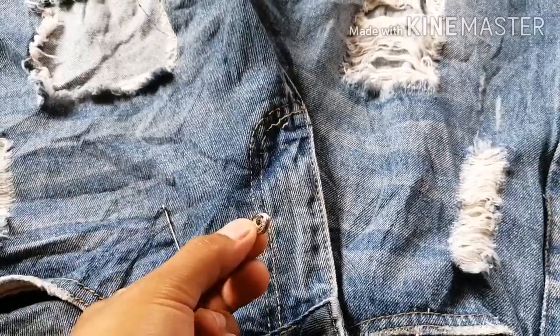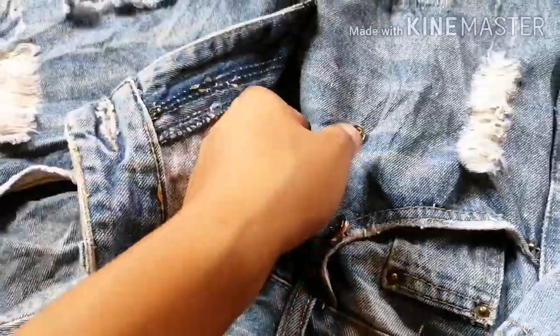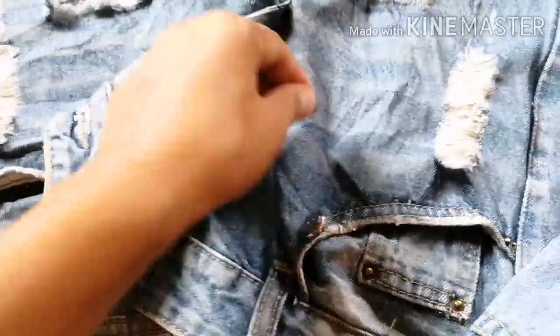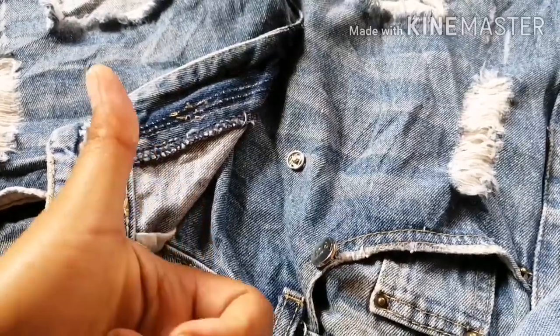The final part is to add one or two snap buttons, and we're done! This is the final result.